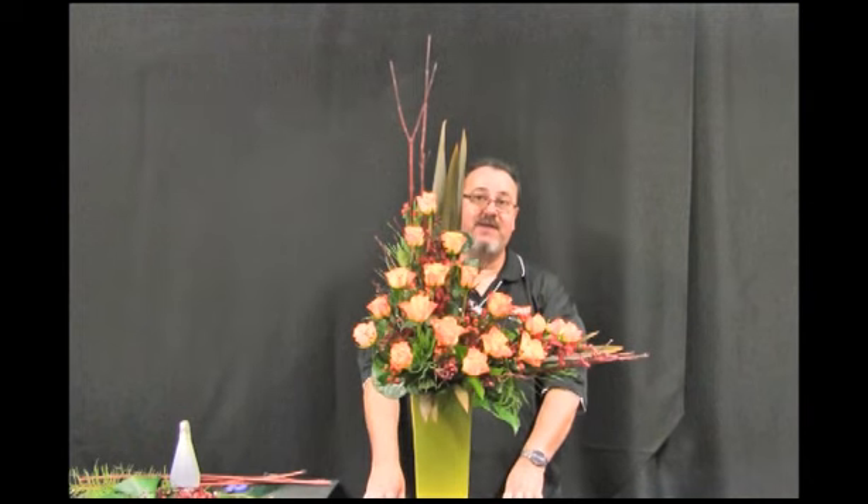This is our asymmetric line arrangement using a floral foam base.